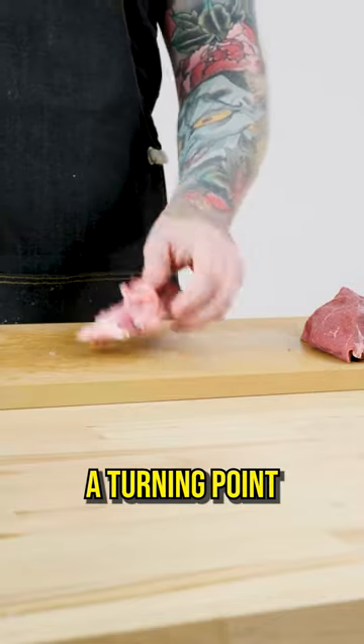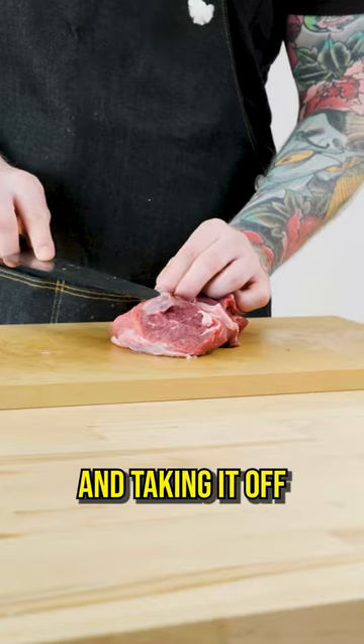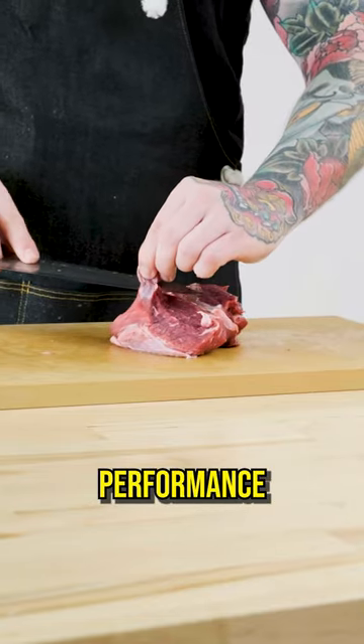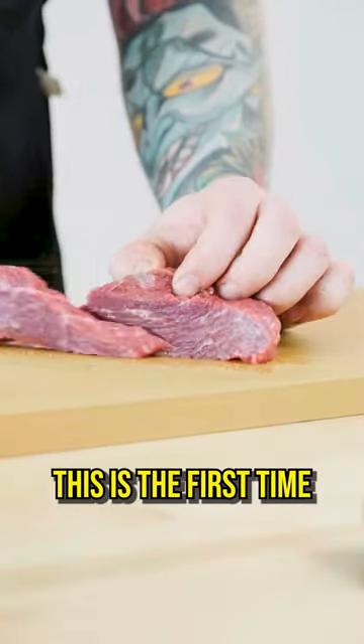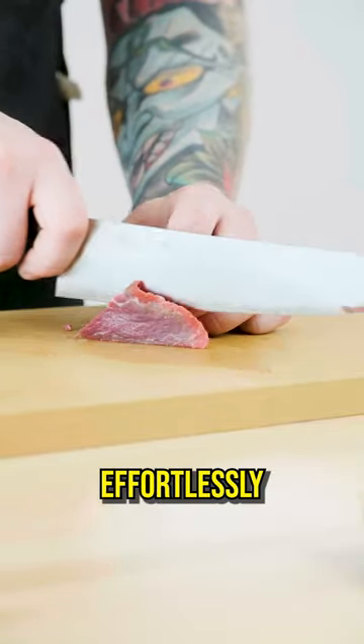We're up at the 5,000 point. This is really a turning point where I'm starting to notice really bad performance on getting under the silver skin and taking it off without going through, but really good performance on the slicing. This is the first time during the slicing portion that I would say that the toothy feeling went away and we are effortlessly smooth.